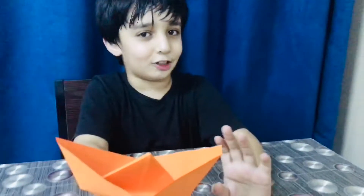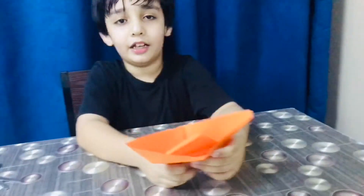Guys, my cone shape is ready — see, it is good and too easy! I love origami too much. If you love it too, please subscribe to our channel and turn on the notifications because I will upload daily videos with you.